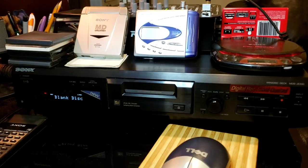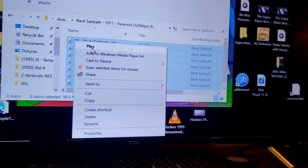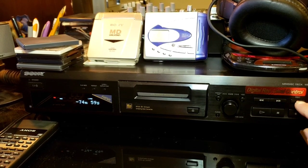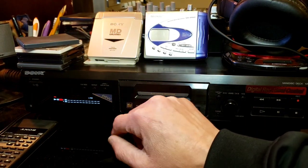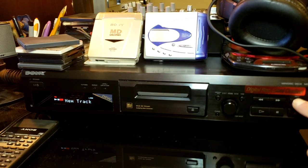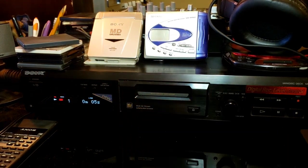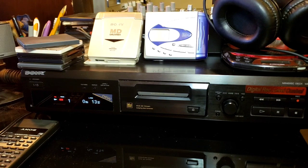Next we're going to pick something to record. I went into my music library on my computer and picked out Black Sabbath's 'Paranoid,' and we're going to record it onto here. I'll show you how simple it is — the music is all queued up and ready to go. First, we hit record, which goes into record standby mode so you can check the input level. I already have it set up, so I'll push record, start the track on the computer, and push play — that starts the recording. So this is track one.